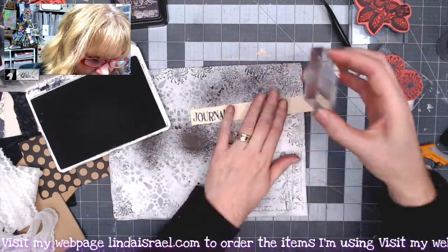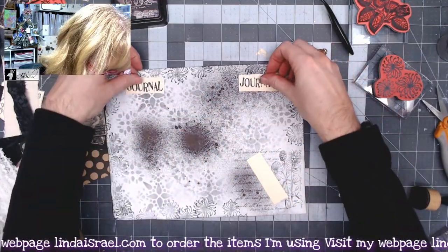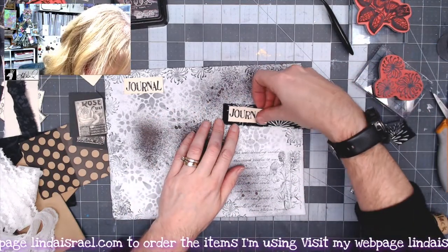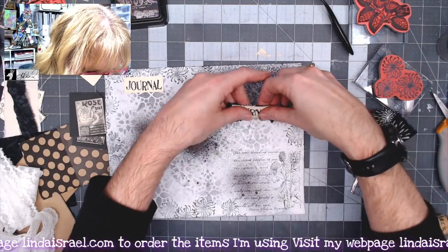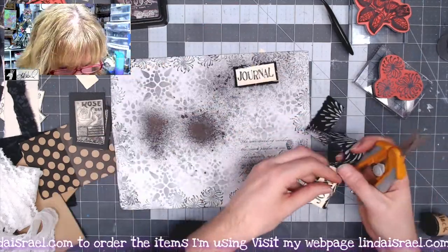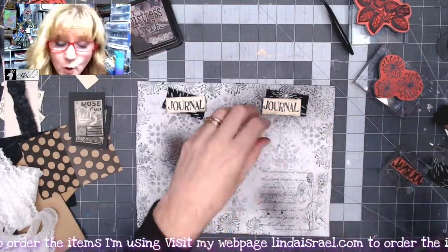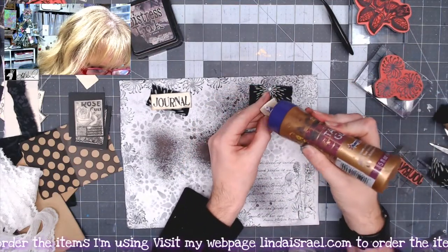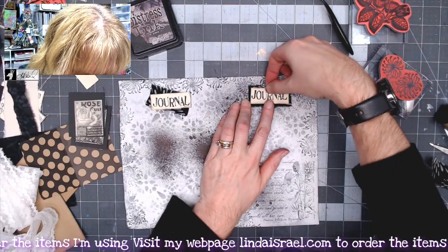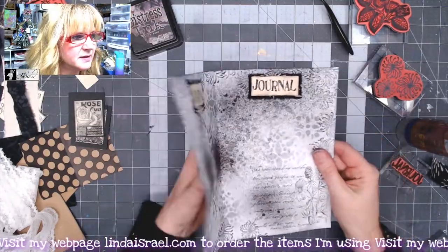I'll stamp it twice. I'm going to take this and cut it now. I want to put this on my page but I think it needs something else behind it. I've got some scrap of fabric — what if I put just a little bit of a scrap of fabric right behind it? It's just a little border of black. Let's put some distress inks around the edges of the word 'journal.' I'm liking that. I'll go ahead and glue these together using Aleene's Tacky Glue, gluing the fabric and the paper together, and then I'll glue the whole thing down.